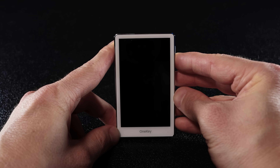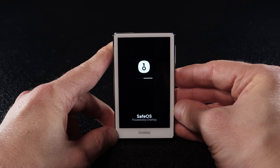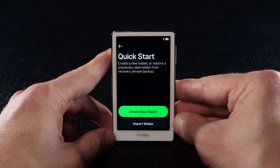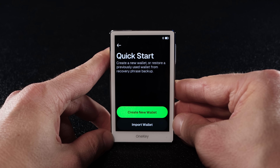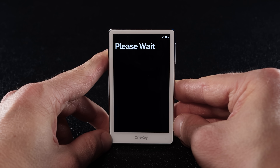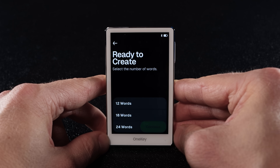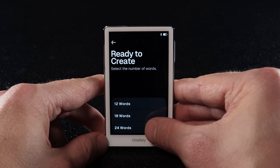Now let's set it up. First, turn on your OneKey Pro wallet by holding the power button. Select your preferred language. Then choose whether you want to create a new wallet or restore an old one using your recovery phrase. I'll go with create new wallet. The device will let you know it's about to generate a new wallet and a new recovery phrase — tap continue. Now select the number of secret words; I'm choosing 24 words for maximum security.